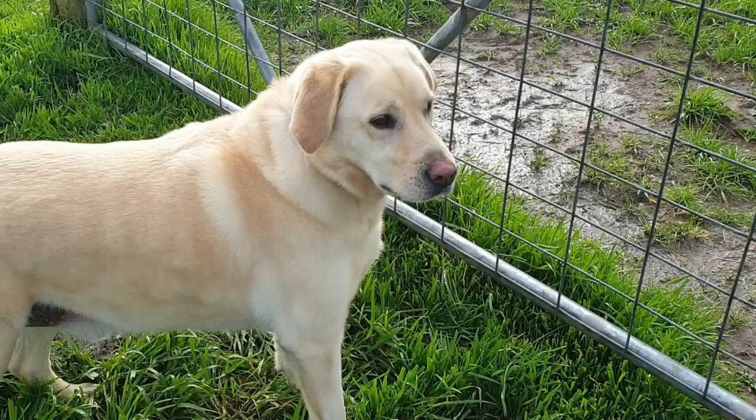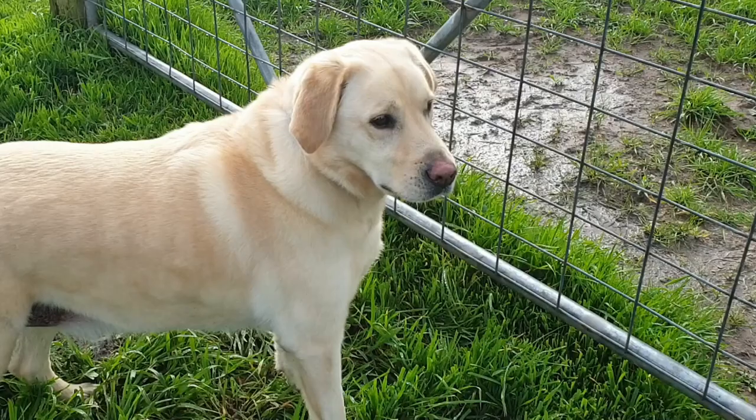Hey Nip, what's going on? You're the biggest galah in this paddock, I reckon. What are you doing?